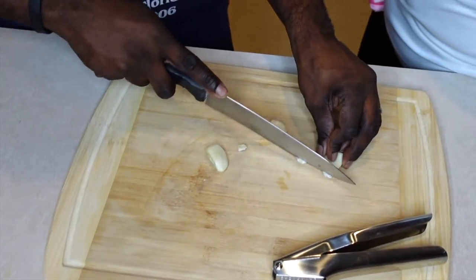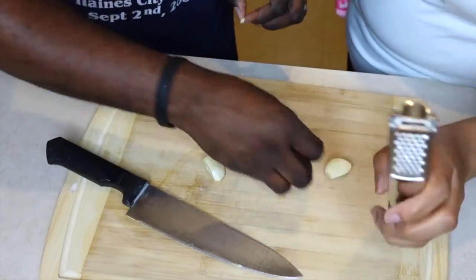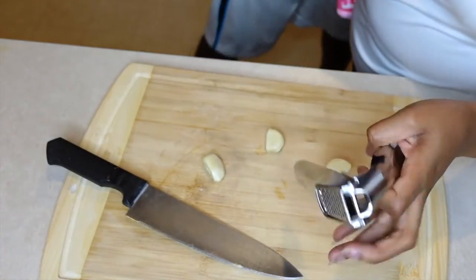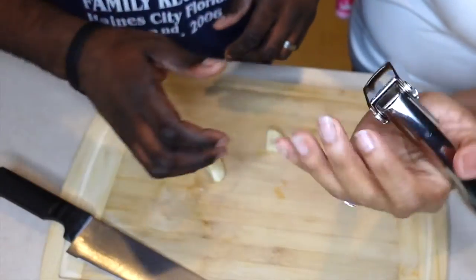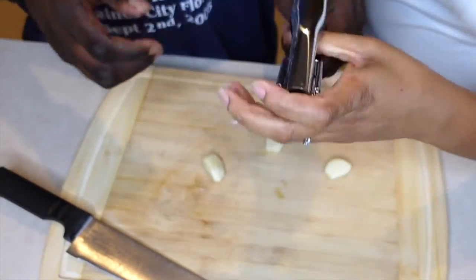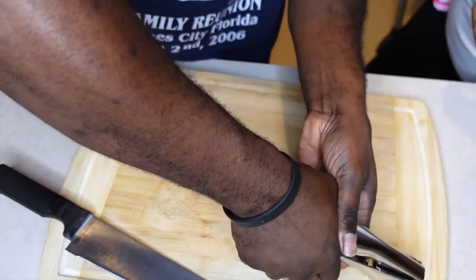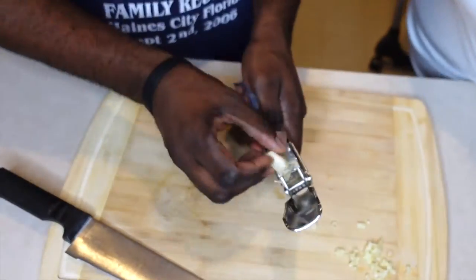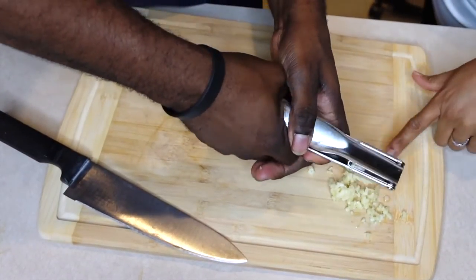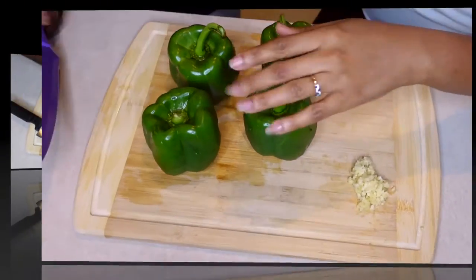So right now he's cutting off the little tip of the garlic and then he's going to mince it inside of this little tool — y'all, this thing is amazing, we got it from Amazon, love it! The recipe calls for two cloves of garlic but we're going to use three because I love garlic so much. See how it just minces the garlic for you — fresh minced garlic is so delicious.